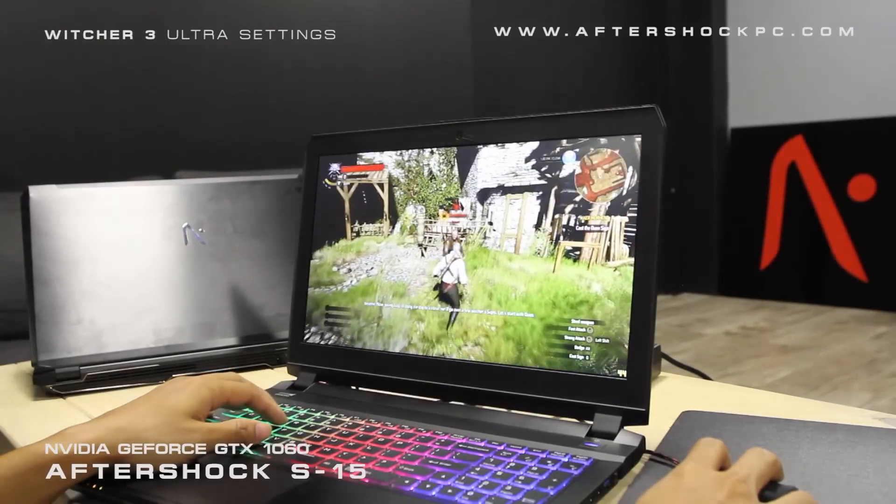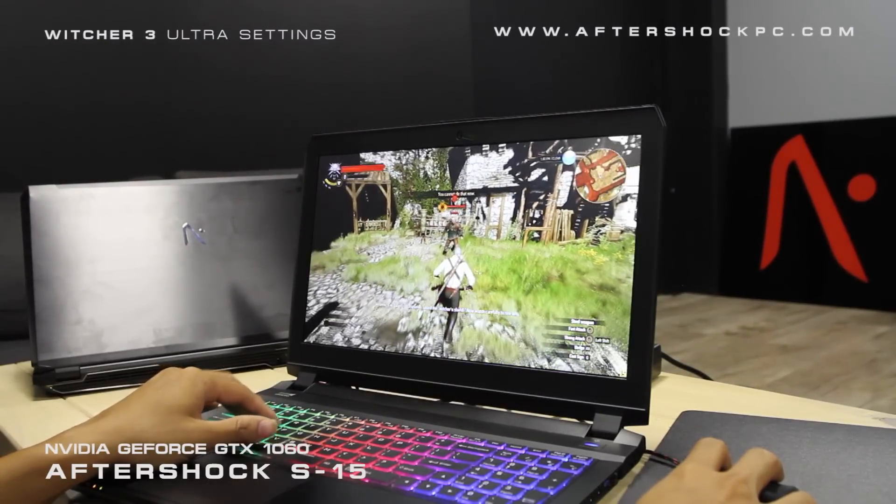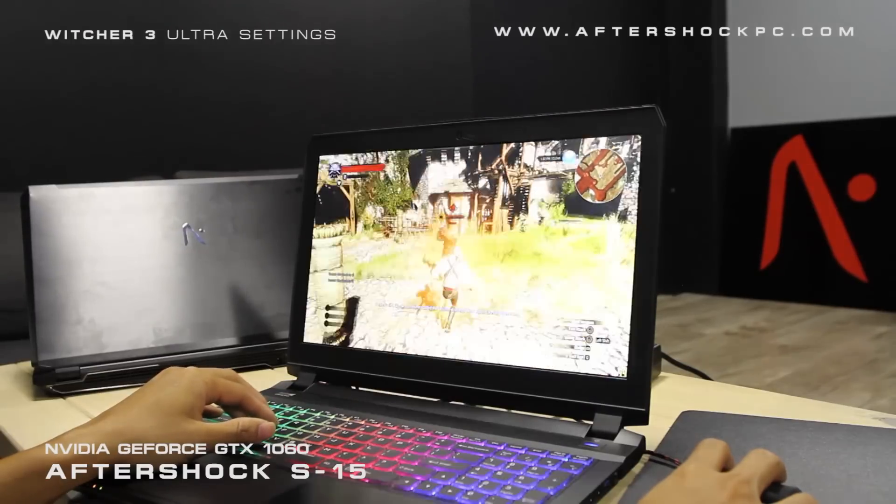So we're just going to show you some quick combat here, so you get an idea of how a game as demanding as the Witcher 3 runs on this highly portable and powerful notebook.